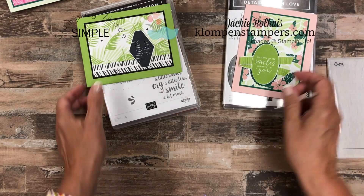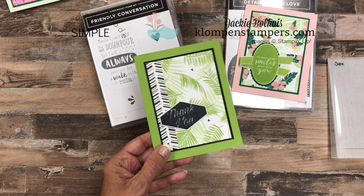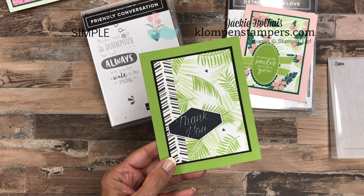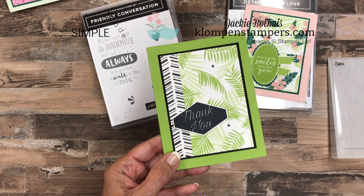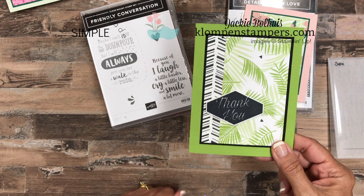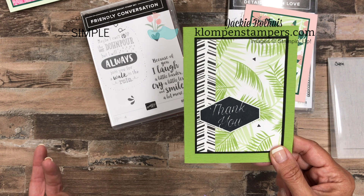So let's set that aside and take a peek at the cards I featured today using this paper. I'm really trying to focus on letting the Designer Series paper do the work with some quick and easy cards. But remember, quick and easy does not mean boring — and I don't think these cards are boring. So our first one here, we're using Accented Blooms as a thank you.